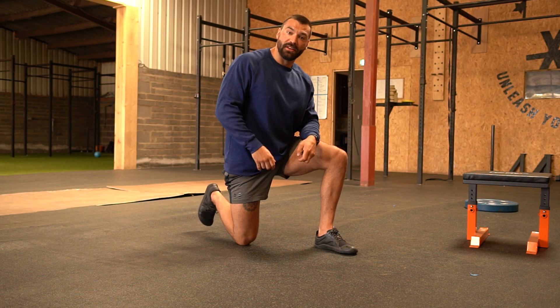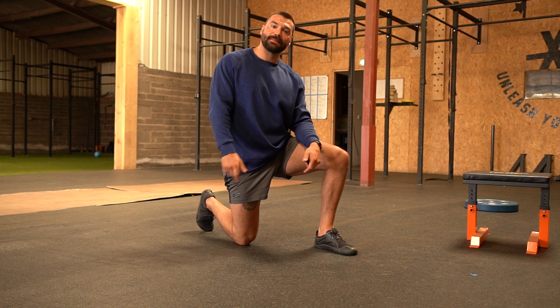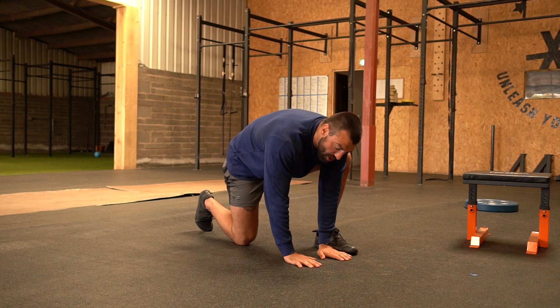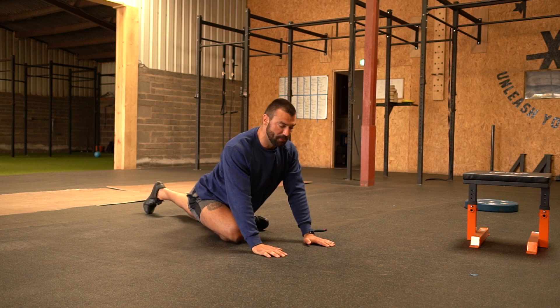Here we have the hip flexor to pigeon. You're going to start off by pulling the back toe into the ground, just to exacerbate that stretch, pushing your knee towards the ground and squeezing your hips. Once you've got there, you're going to put your hands to the floor, turn the back knee in and then bring the front leg around and sit into that pigeon pose.